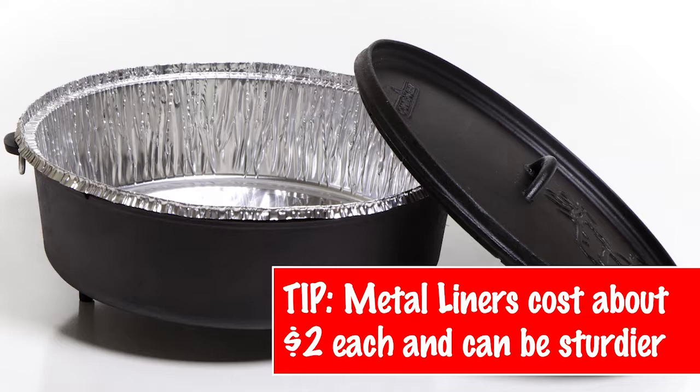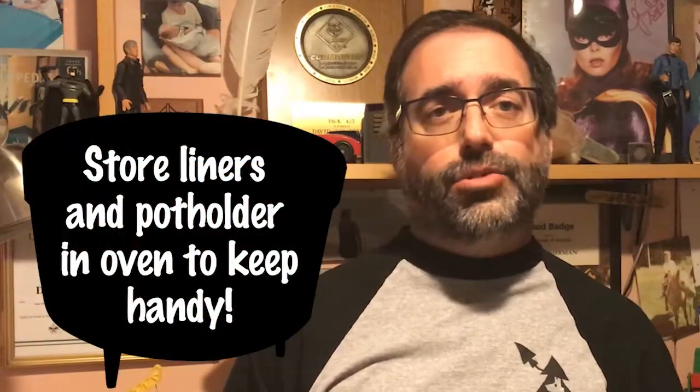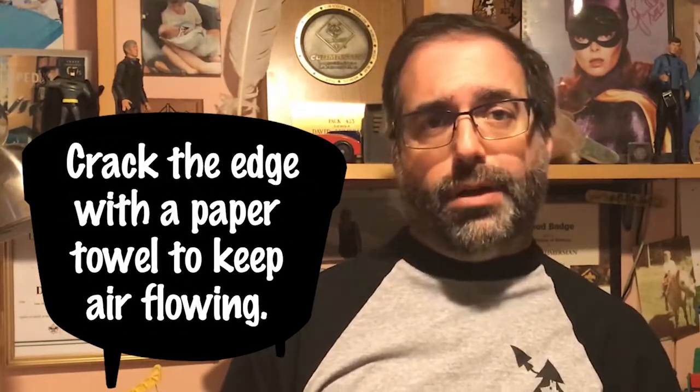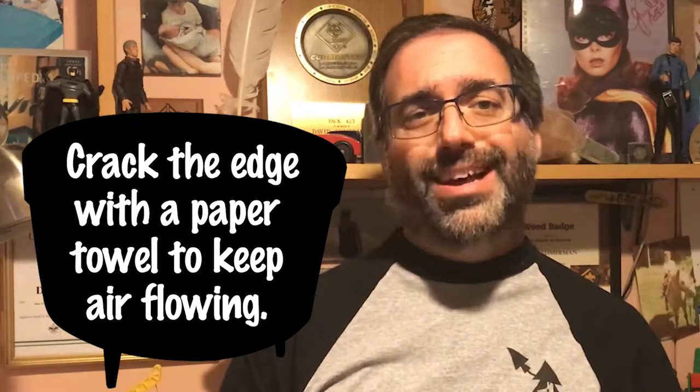For anyone who's cooked anything in a Dutch oven and has come across the need to clean it afterwards, this is a big detraction, especially out in the woods where you don't have running water. That's why I always use Dutch oven liners. Dutch oven liners are parchment liners — they're cheap, costing about $5 for about eight liners. When you're done cooking, you simply pull the liner out, the entire gunk comes right out, and you throw it away. I keep my liners right inside the oven. When I store the oven, I keep the liners and a potholder inside, and I also take a piece of paper towel folded over a couple of times to keep it from sealing during storage. This keeps moisture from building up and reduces the need to re-season it.